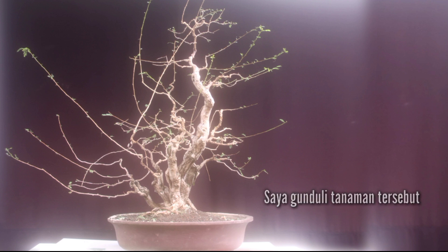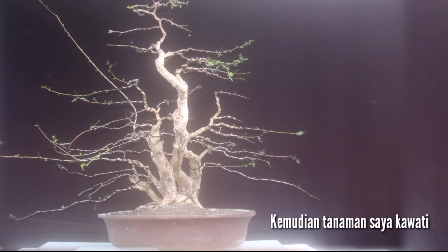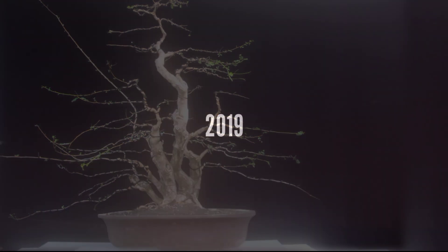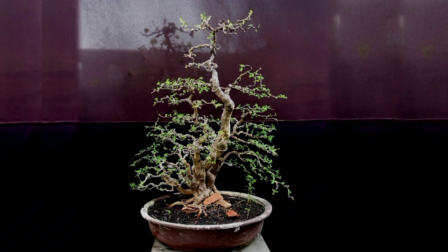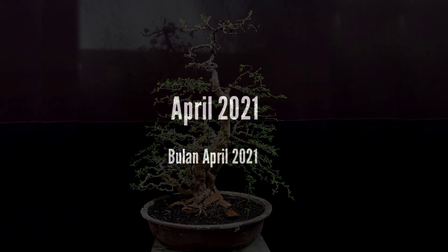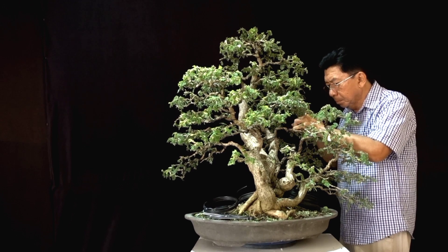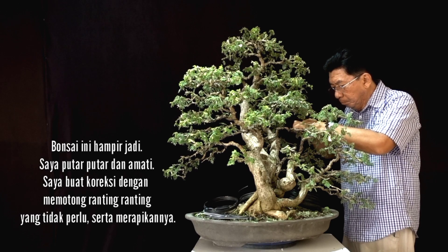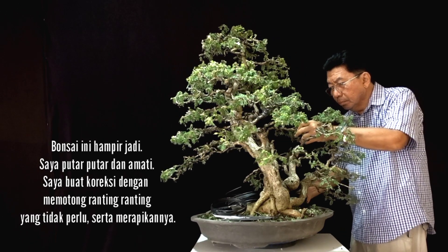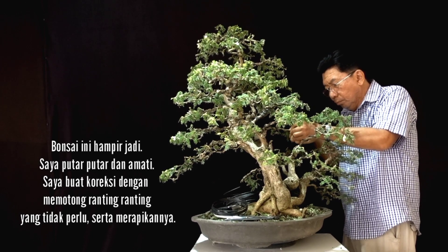I defoliated the plant and you could see it from two sides. Afterwards I put some wire on the plant. This was the shape of the plant in 2019 — I created it into a multiple trunks style. The bonsai was almost done. I turned it around, looked it over, and made some corrections by cutting some unnecessary twigs and tidying anything necessary.